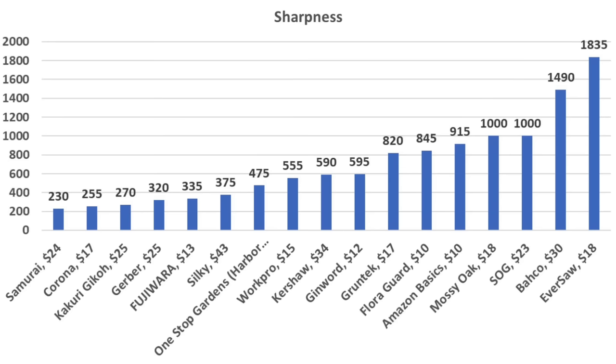There's a lot more to cutting efficiency than just edge sharpness, but the Samurai is the sharpest at 230. The Corona finished in second at 255, Gekko at 270, Gerber at 320, and Fujiwara at 335.